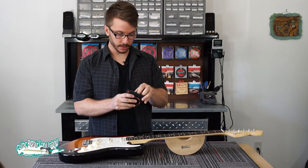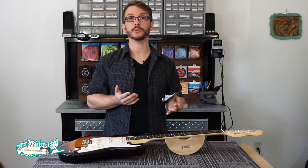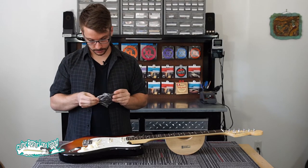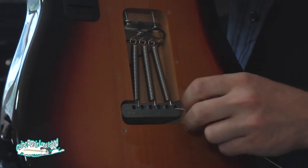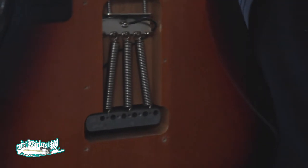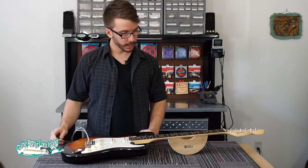You need a fresh pack of strings. An important thing to note is if you're just restringing the guitar, you'll want to be sure to use the same gauge of strings that is on the instrument to avoid any issues with the setup that might occur from putting on a heavier or lighter gauge of strings. With the strings out of the package, put the string through the appropriate hole in the tremolo block and it'll poke its way through the other side — pull it through and repeat this step for all six strings. With all the strings through, set the guitar down on the bench and you're ready to start winding them.